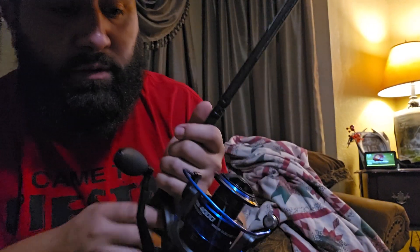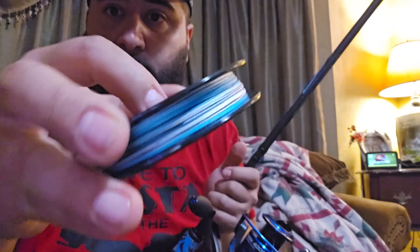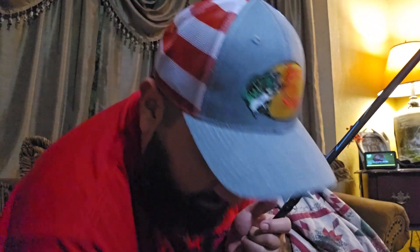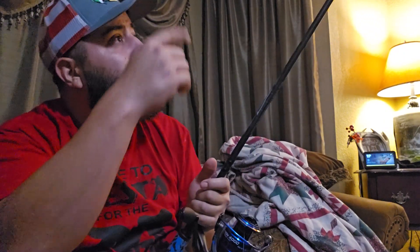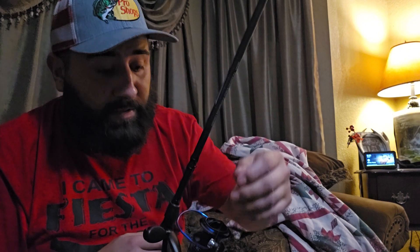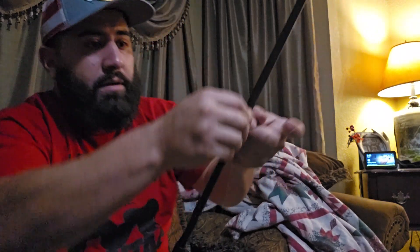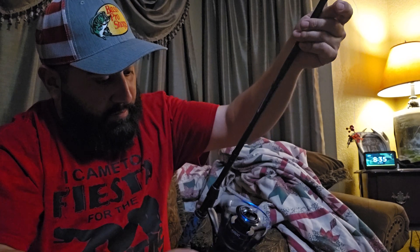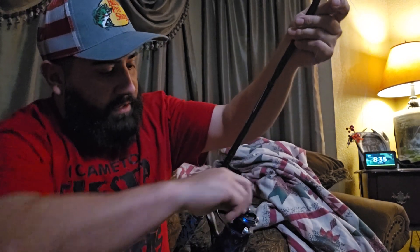I'm going to flip the bail closed. I'll go ahead and put my spool on the ground here. I forgot to put the line through the first guide, but it's all right — it just helps you keep it a little bit steady. I'm going to tighten up my drag.